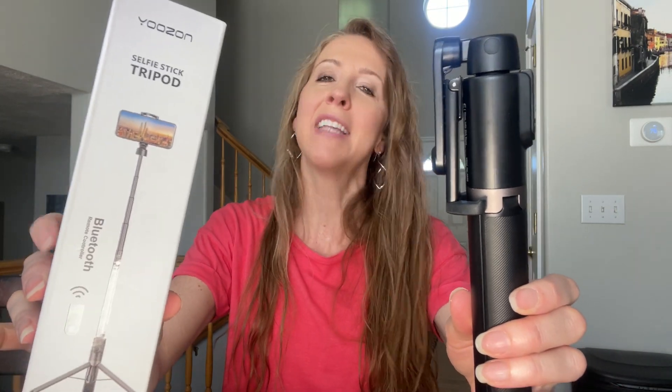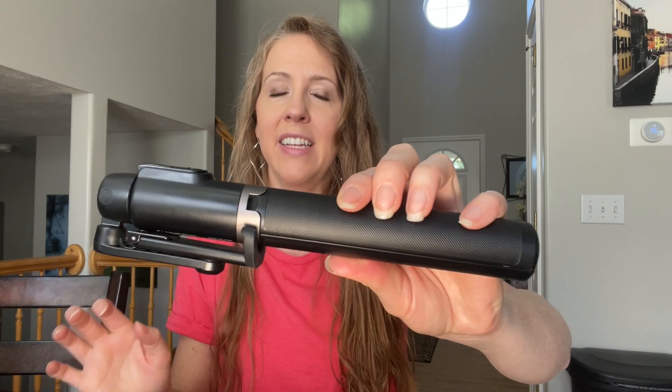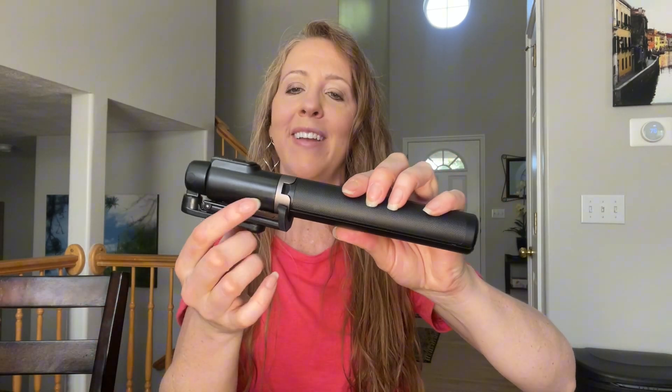I was looking for a tripod and a selfie stick with a remote in one, and this fits that exactly. It's super lightweight and it fits in your purse, which is fantastic. Let me show you how it works.